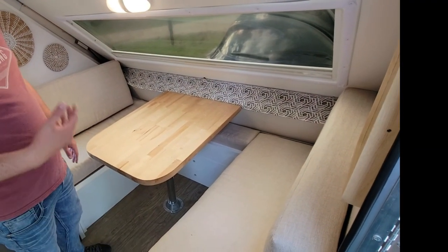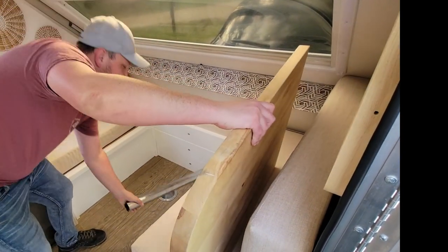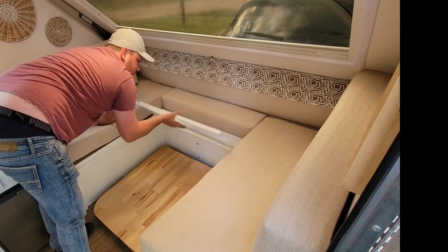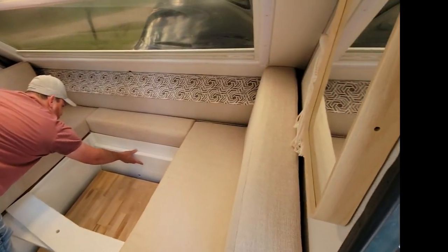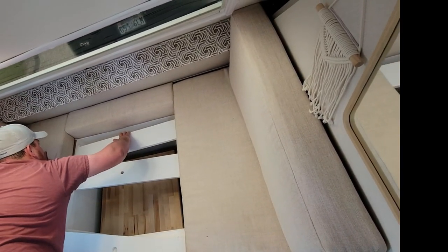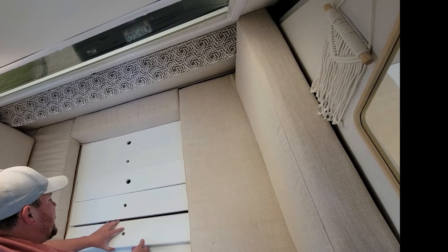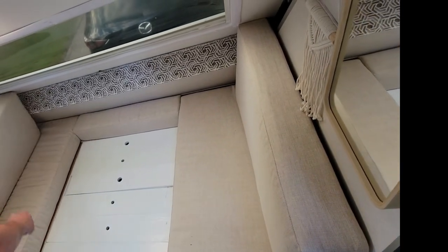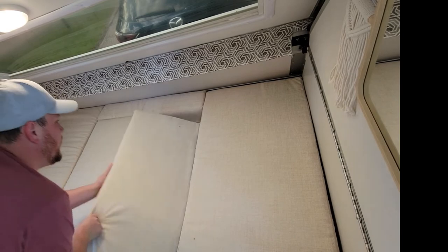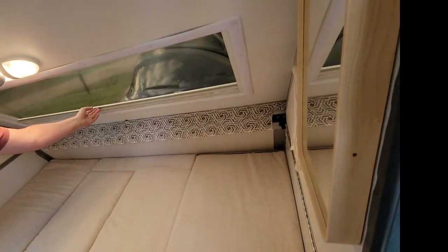On the other side we've got the dinette — you can sit in here, and this table goes together pretty easily. To set up the bed, take the table out — it just pops off and you set it on the ground. Then use these boards to make the bed; there are six of them, evenly spaced with not too much of a gap. Then pull the mattresses down — just like the other side, it's a tight fit so push them down.